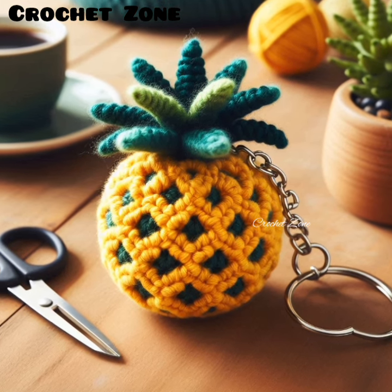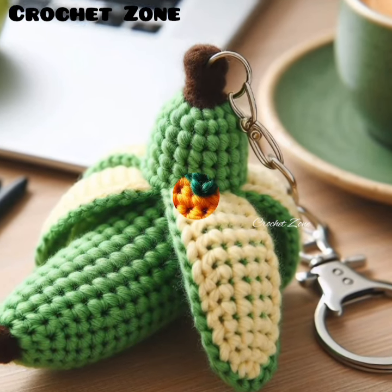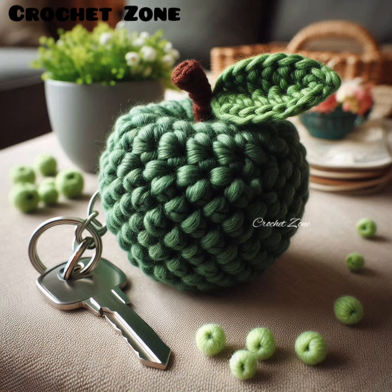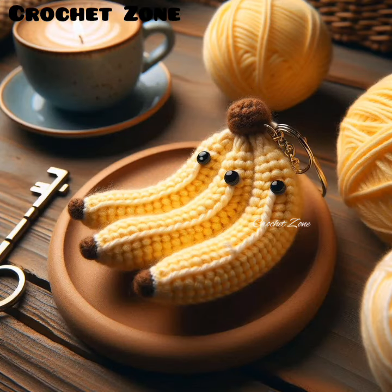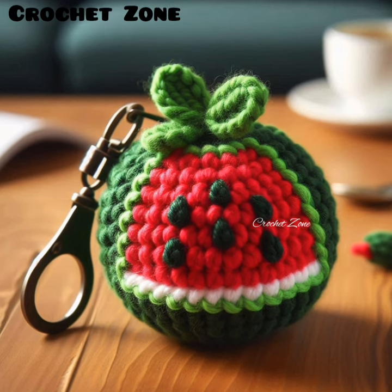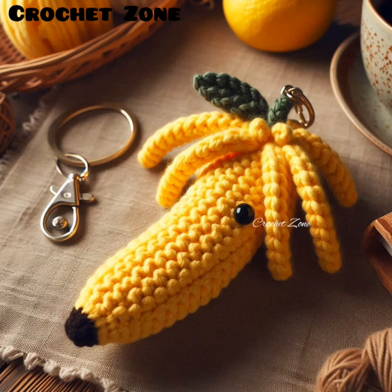Creating crochet fruit shape keychains can be a fun and rewarding project. Here are some tips to help you get started. Choose the right yarn: use a high quality cotton or acrylic yarn that holds its shape well and comes in vibrant colors to accurately represent the fruits. Select appropriate hook size: use a smaller hook size than recommended for your yarn to create tight stitches, which helps the keychain maintain its shape and prevent the stuffing from showing.